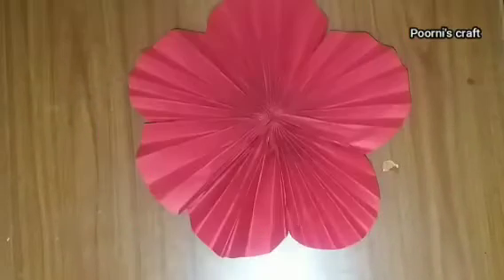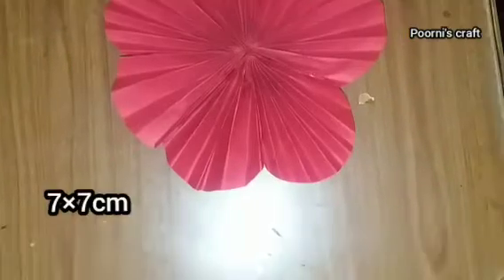The whole piece of paper is made in a flower shape. Cut the paper in a small shape.